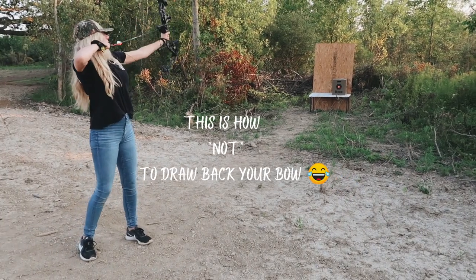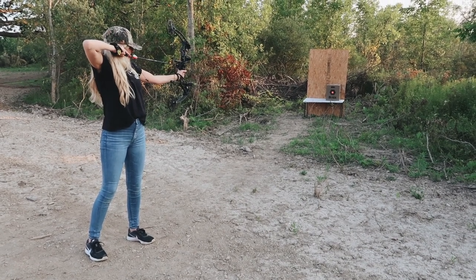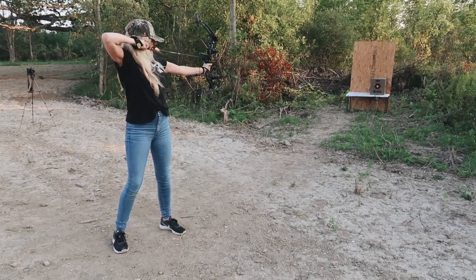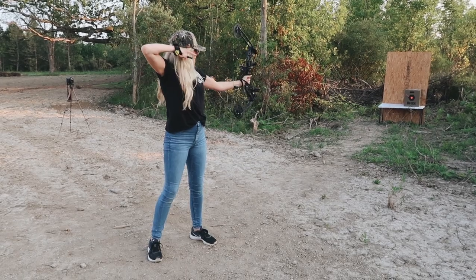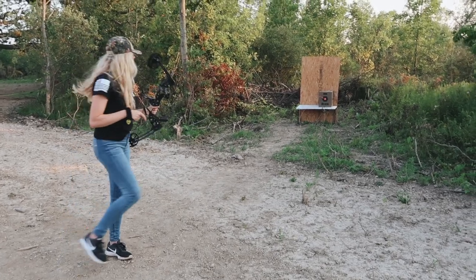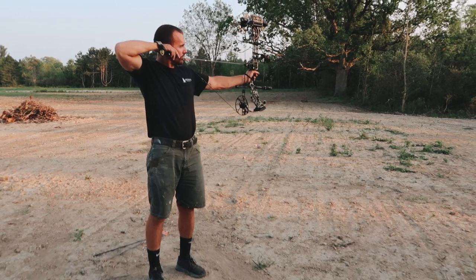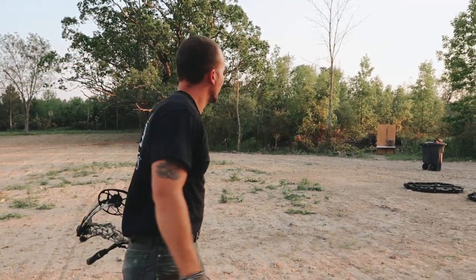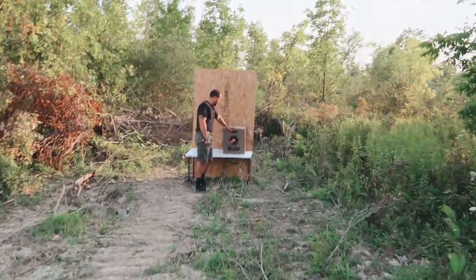There you go — good shot. Ange is at 30 yards right now. It's really windy to be shooting right now, but we're making it work. Ange did his first round and killed it — a little low.